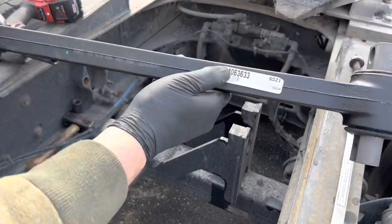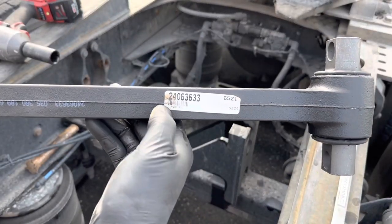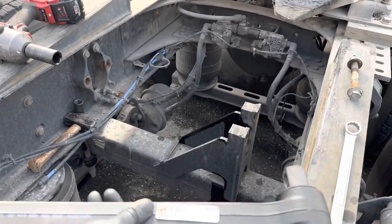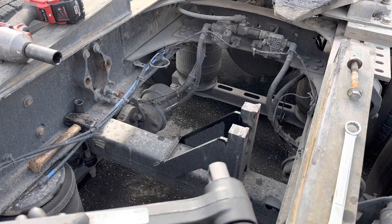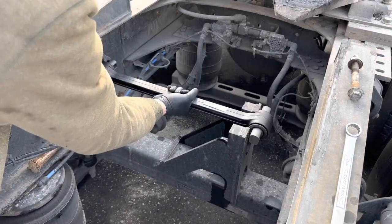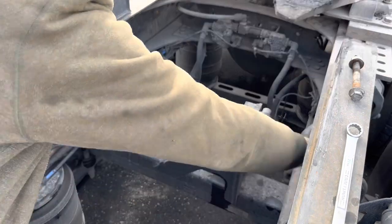So that's the new bar. If you're interested, the part number is 24063633, and that's for a 2015 Volvo VNL 430. Just easy like this.